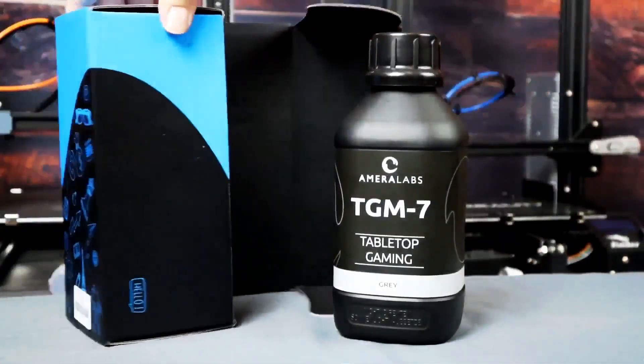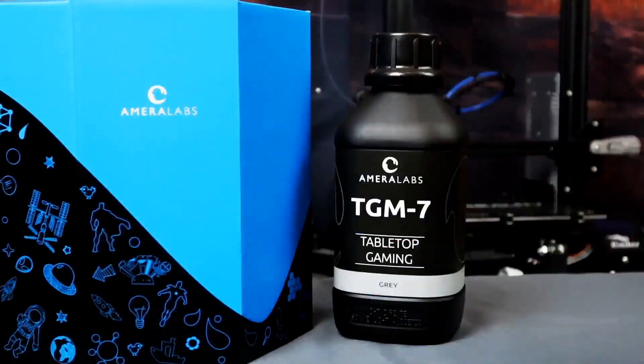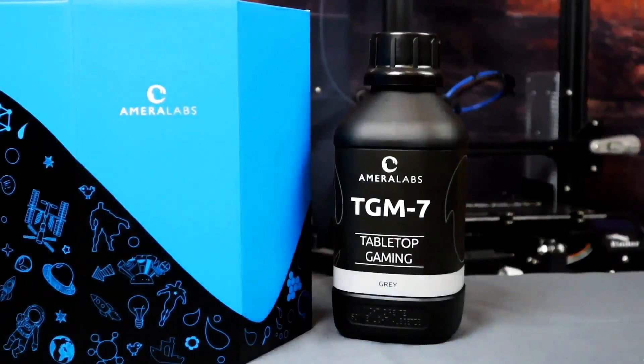Additionally, I also really like that they included some nitrile gloves. And in general, I just kind of like some of the imagery on the box. It just feels like it's trying to inspire imaginative crafting and making in general. So all in all, really, really impressed with the bottle and the box.